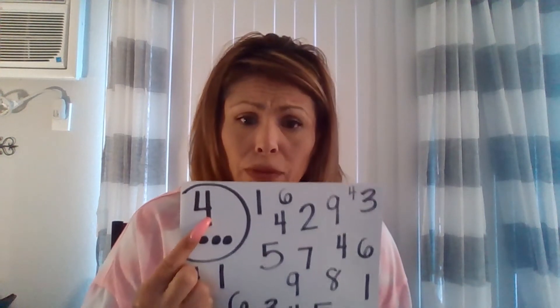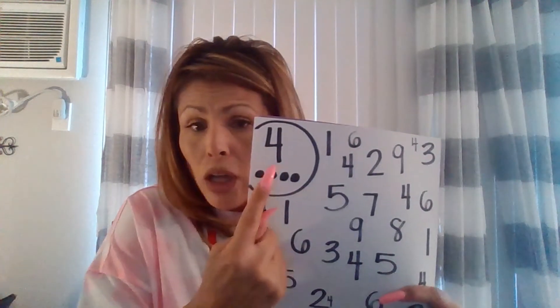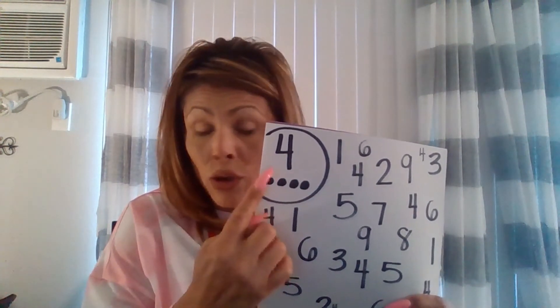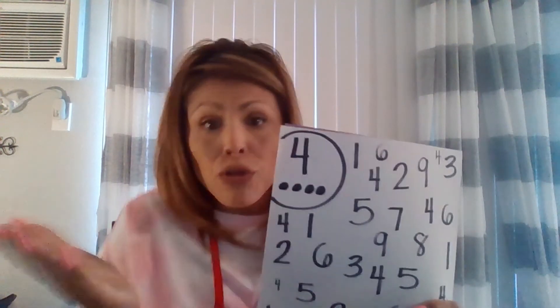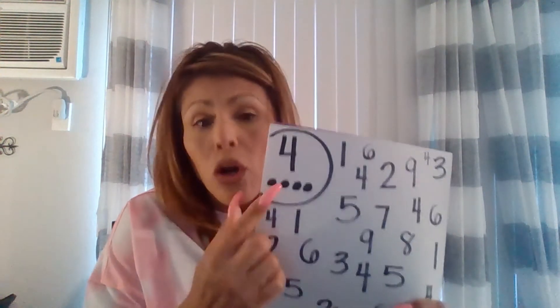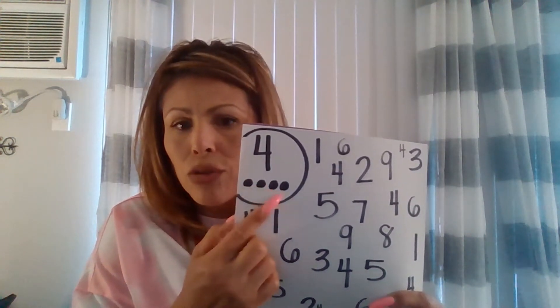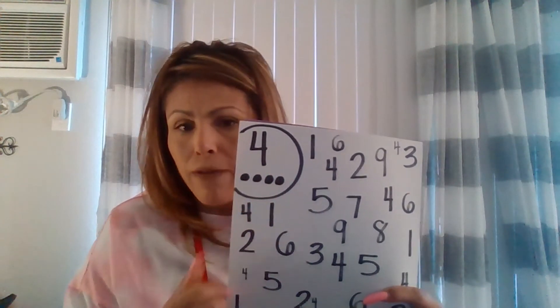I chose the number 4, so what I did was write the number 4 in the corner. But some children do not recognize numbers, so to make it a little bit easier, I made 4 dots. This way, if a child chose number 6 and didn't know what a 6 looked like, you would make 6 dots. You could say, 'What number is this?' and if they don't know, say 'Let's count the dots.' So I did 1, 2, 3, 4 — and I just did 4 dots with the number 4.